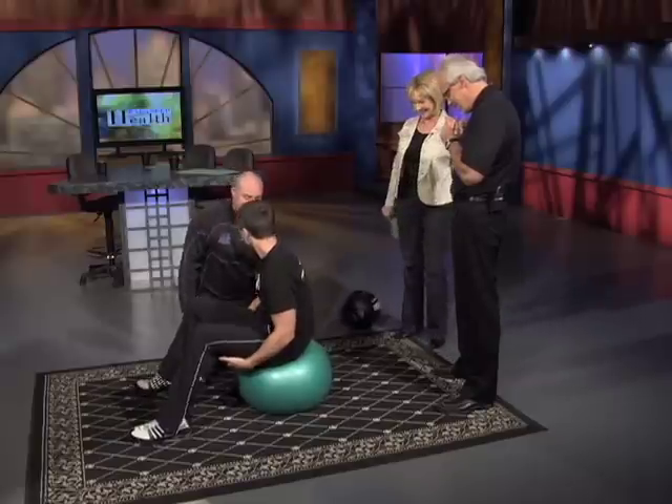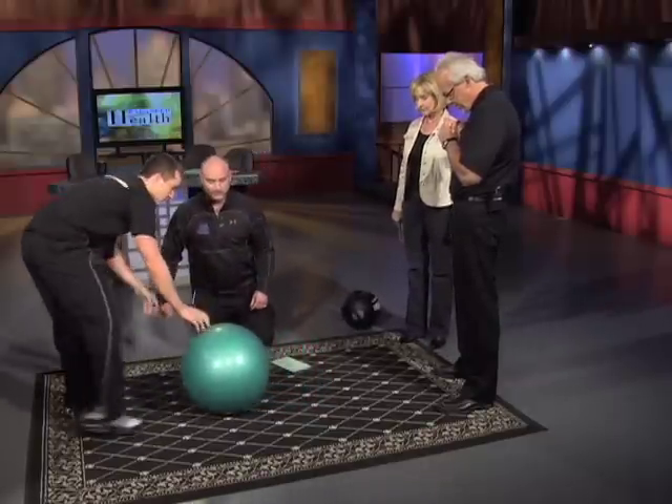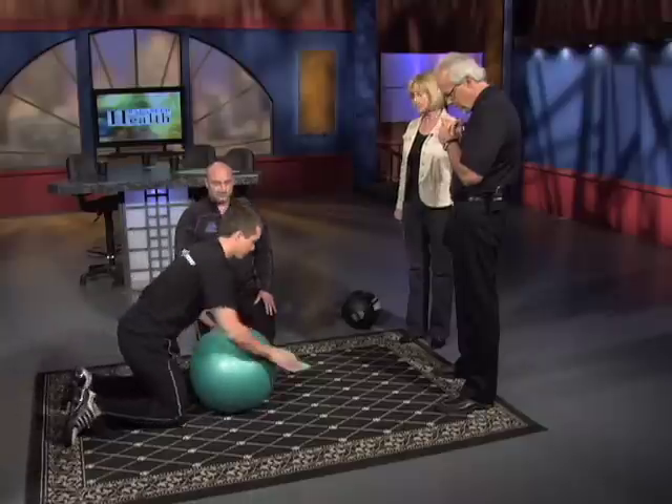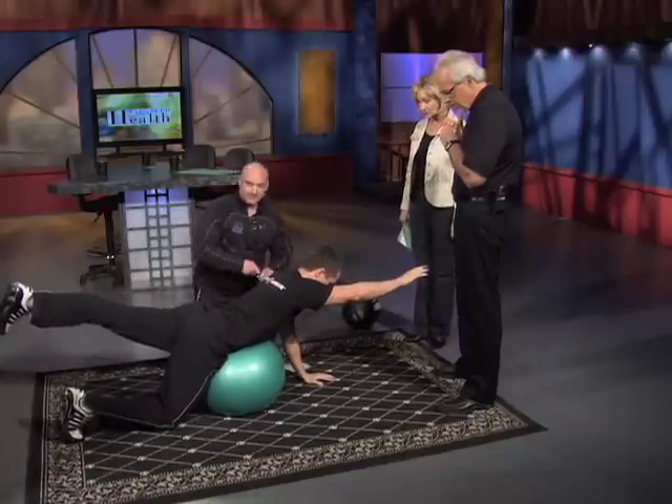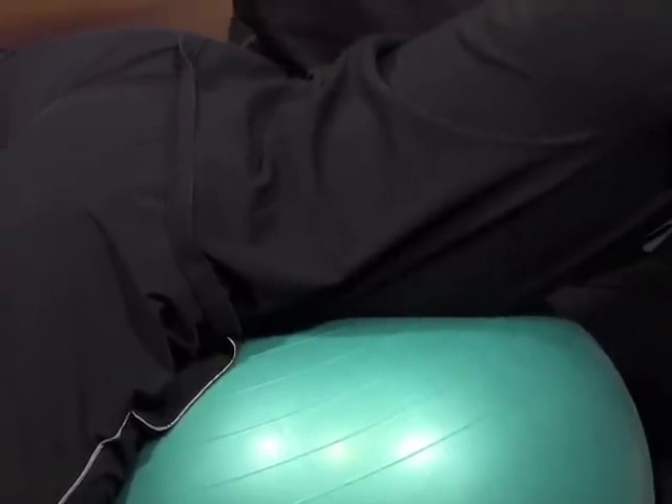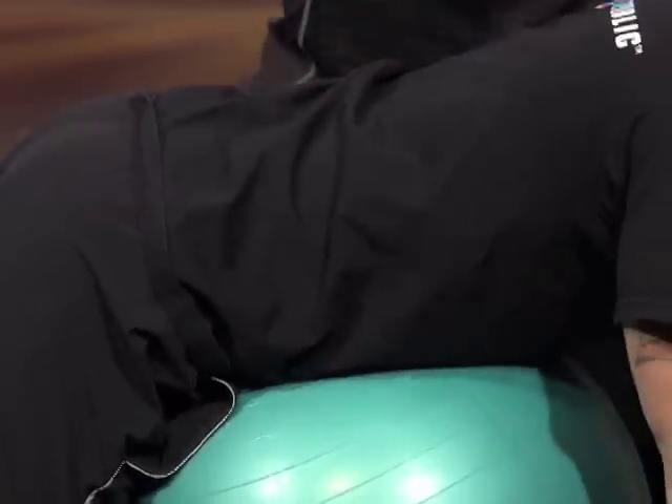Try a Superman on the ball — alternating arm and leg on the ball. Here's a really basic one we do in physical therapy and chiropractic all the time. Basically, you're laying over the ball and engaging. The whole core is being engaged: calf, hamstring, glutes, opposite side, and it crosses over.